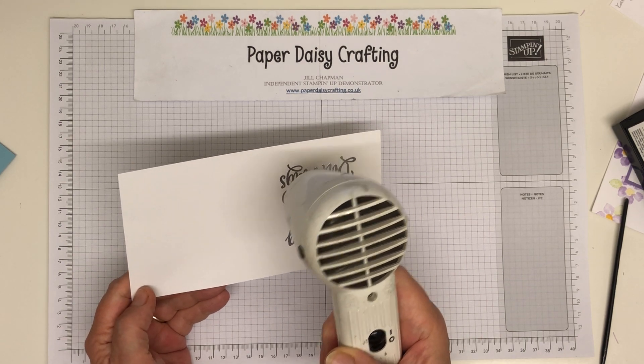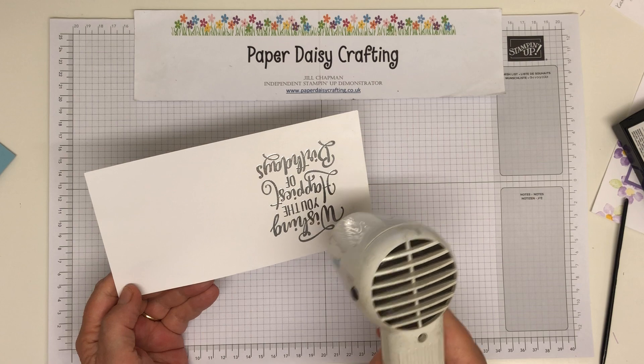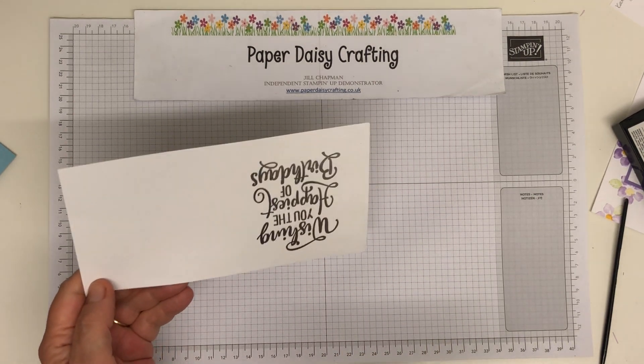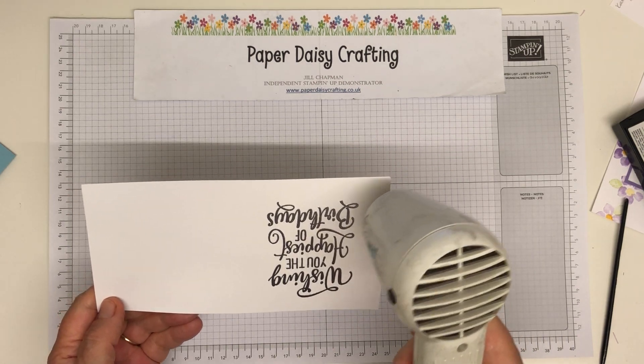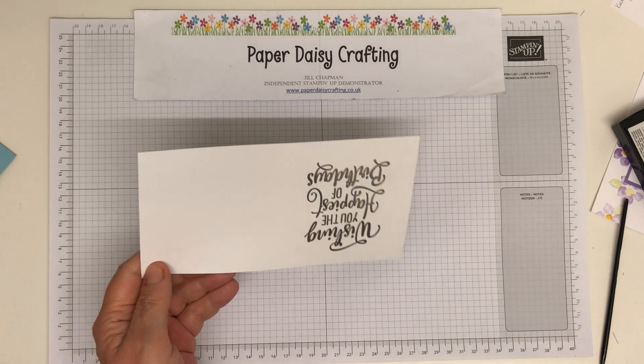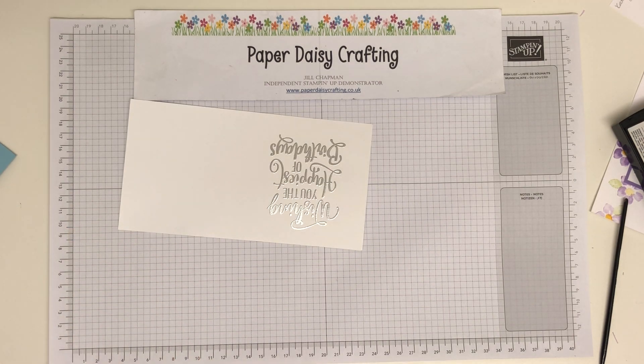This silver embossing powder is so shiny silver. I've used other makes in the past and it hasn't been quite this shiny, and I didn't realise it at the time until I started using the Stampin' Up powder. Can you see how gorgeous that is? Really lovely.